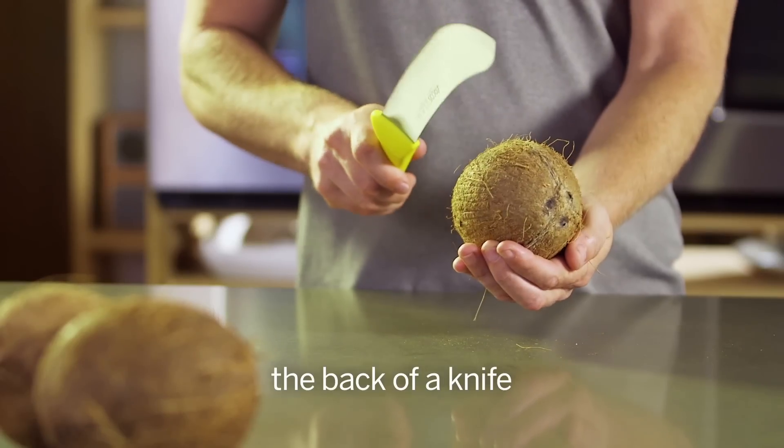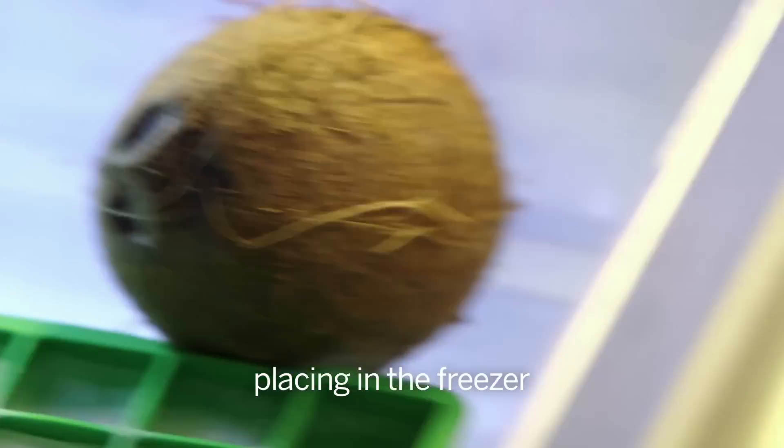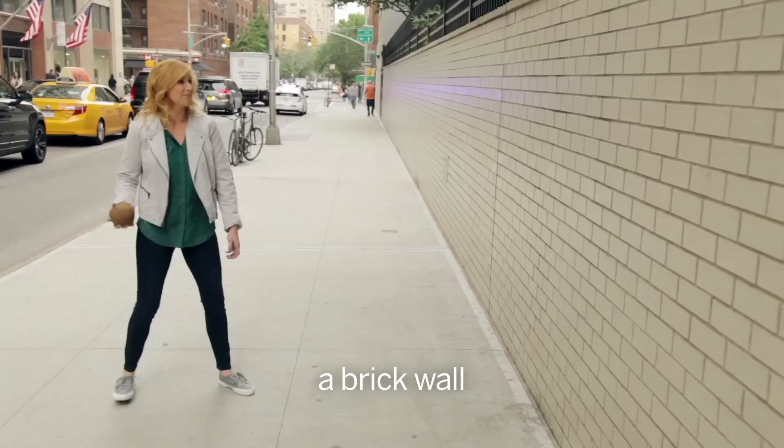So we sifted through a surprisingly large amount of coconut opening strategies on the internet. And after using a freezer, an oven, and even a brick wall, we found our favorite.